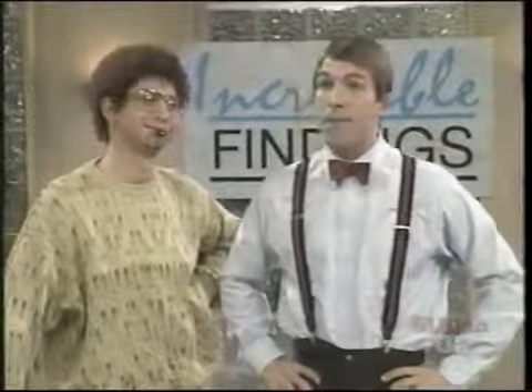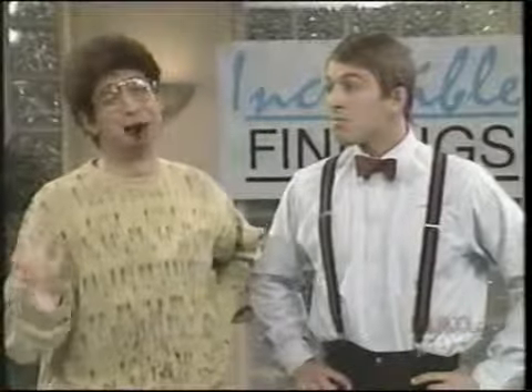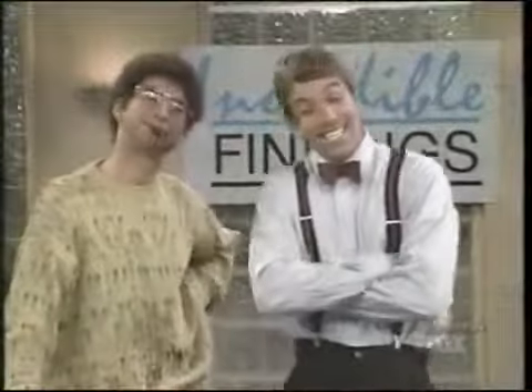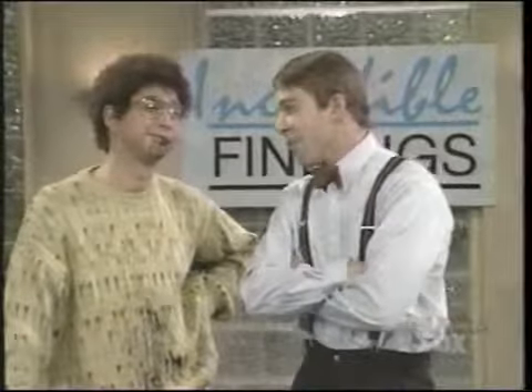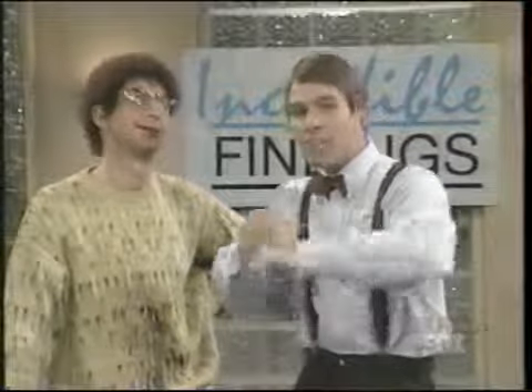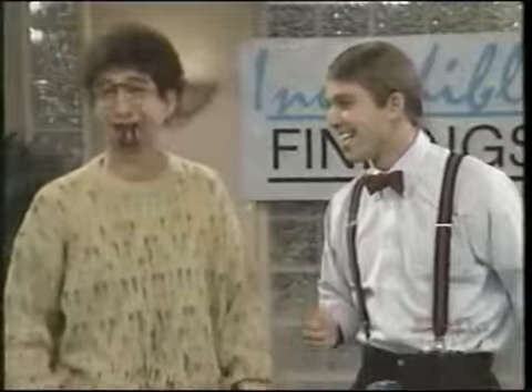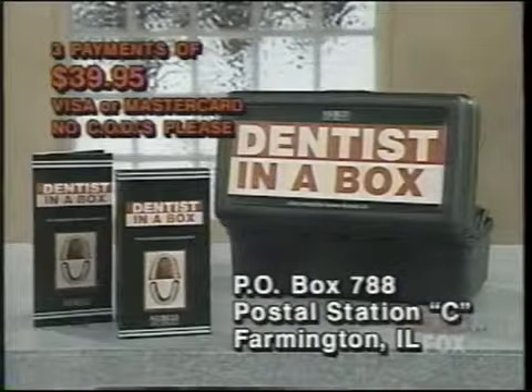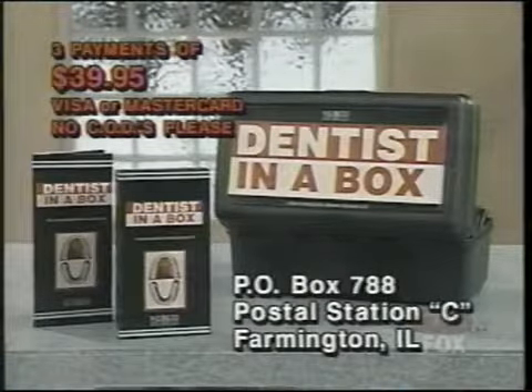$300? You can do better than that, Tony. All right, let me see — $200? Well, that's a little better, but we want a real deal, right everybody? All right, Mike, you drive a hard bargain — what if I were to say three easy payments of $39.95? Send your check or money order to Dentist in a Box, P.O. Box 788, Postal Station C, Farmington, Illinois. Prohibited by law in all states of Arkansas and parts of Hawaii.